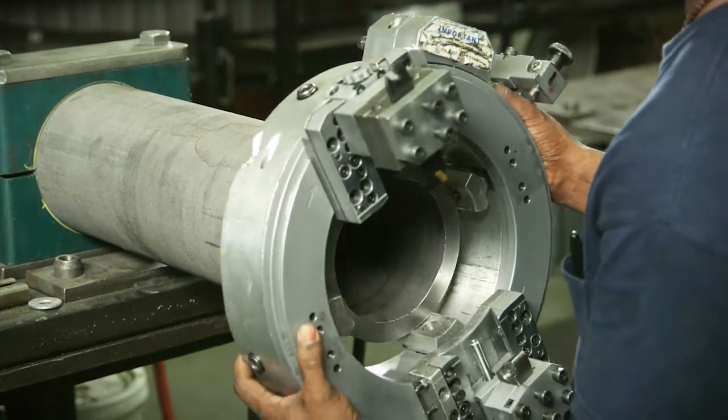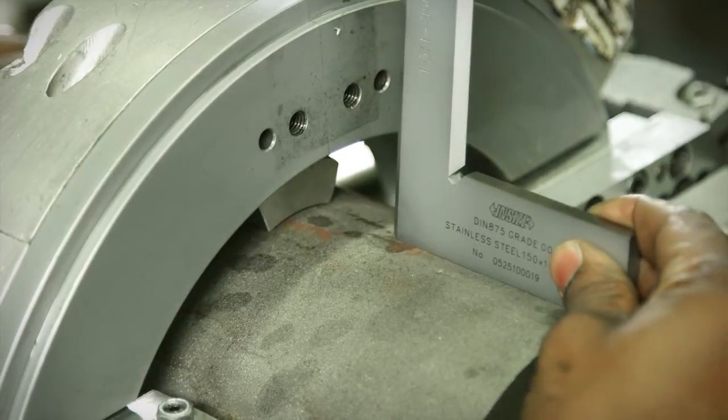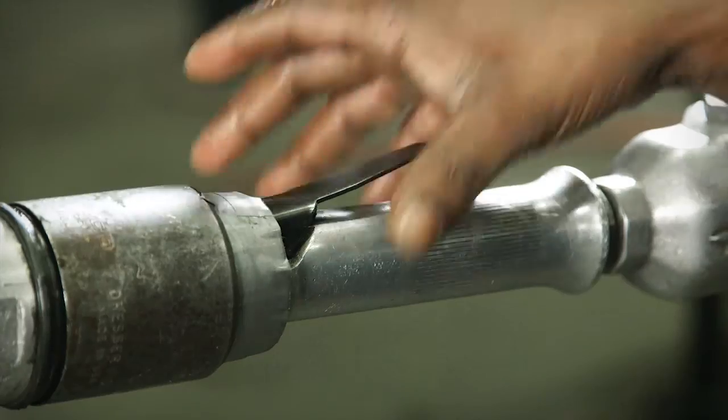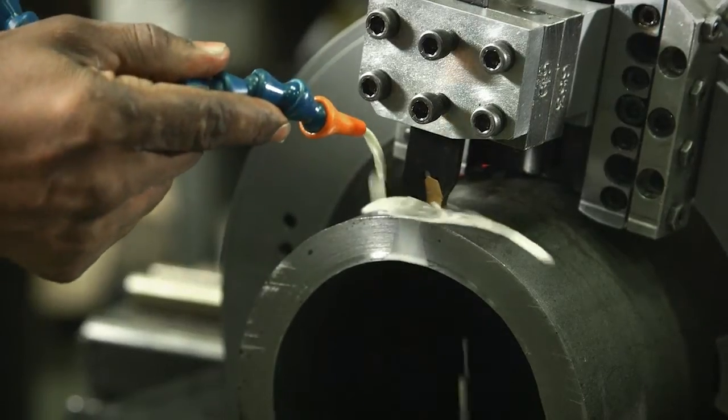As seen in this demo, the portable grooving machine is centered around the pipe to ensure a precise cut. Next, the pneumatic driver is assembled and the rotation is confirmed. A cooling system is placed and tested.